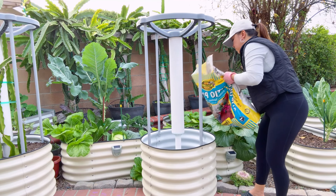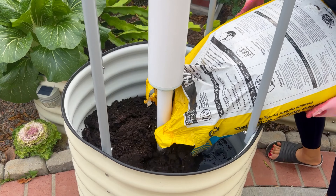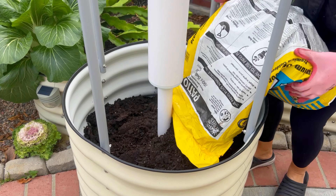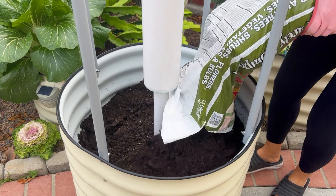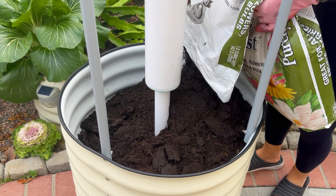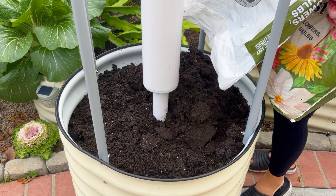I cut these cuttings about a few days ago. The reason you want to leave them for a few days is because you want the area around the cut to dry out, as this will prevent disease and rot. Now let's move on to the soil mix.